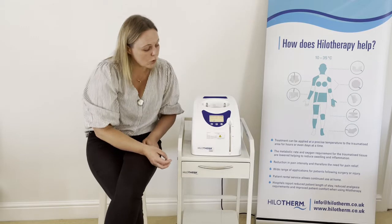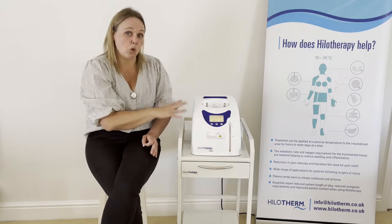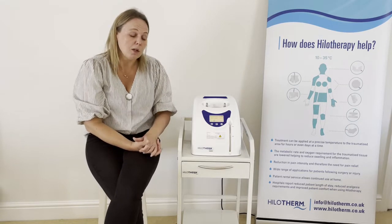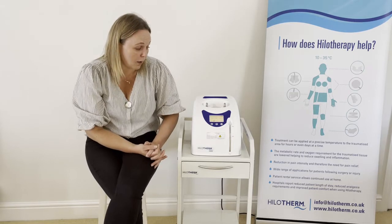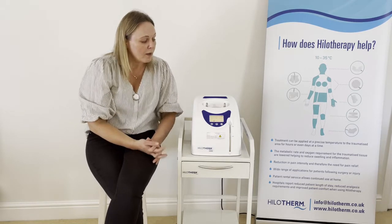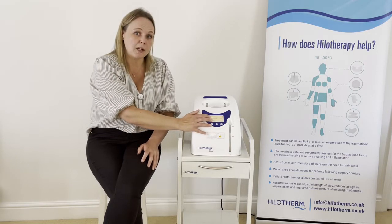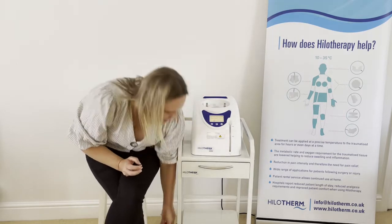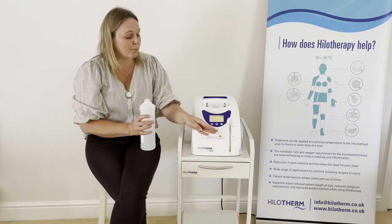As mentioned, the unit contains two litres of either sterile or distilled water, so you don't need to do anything with the water in the machine routinely. The water needs to be changed at least every six months and we do have a water change protocol available. If you want a copy, please contact us. Otherwise, if the device alarms and says 'error water level', you need to top up.